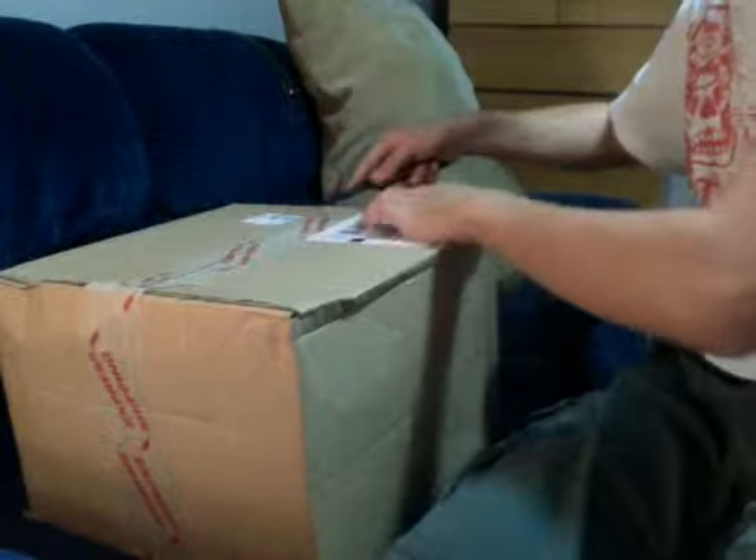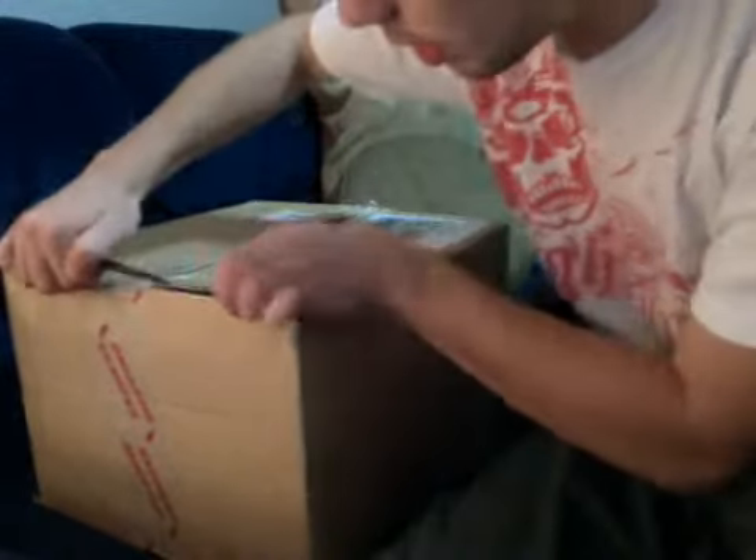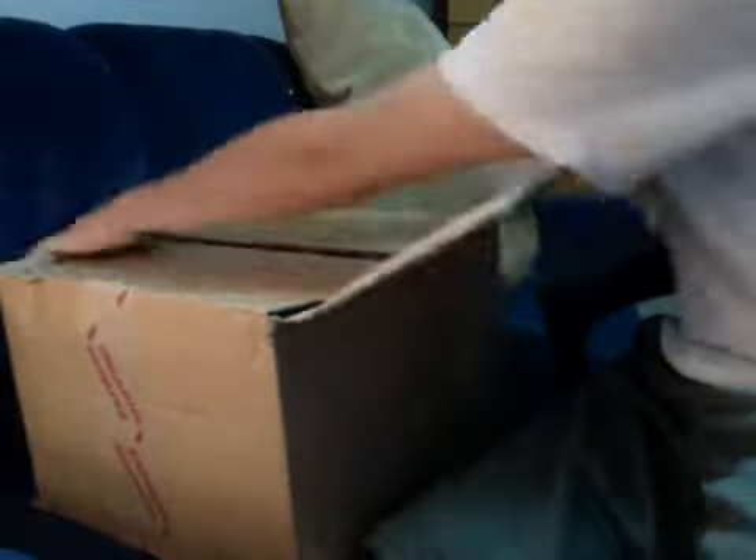So I ordered a bunch of stuff - knives and whatnot. Special something. It was a buy one get one free sale, so you can't go wrong with that.